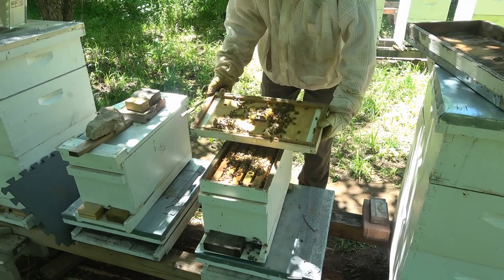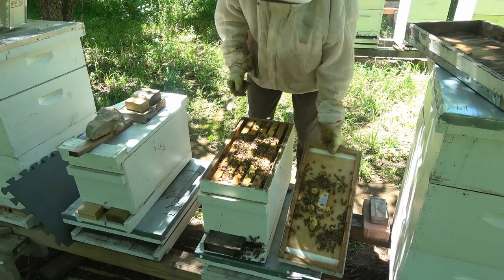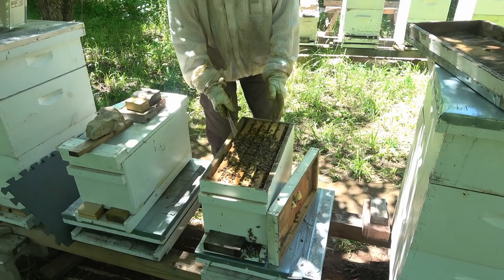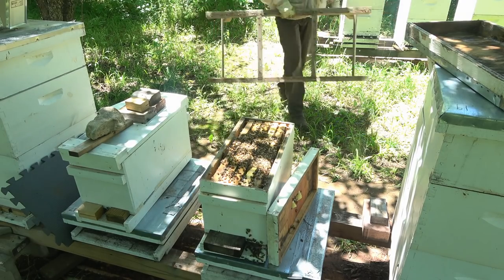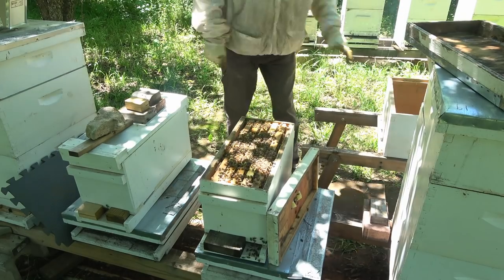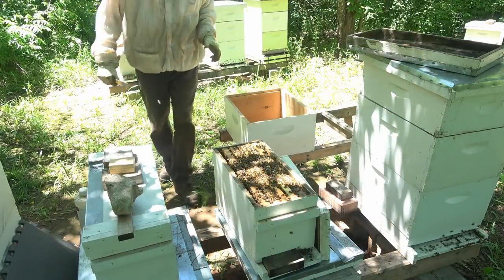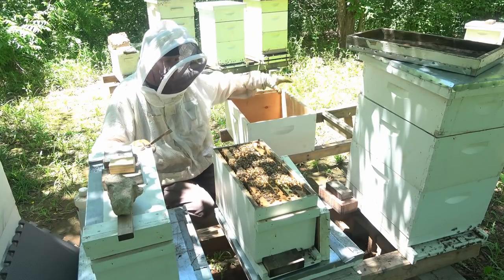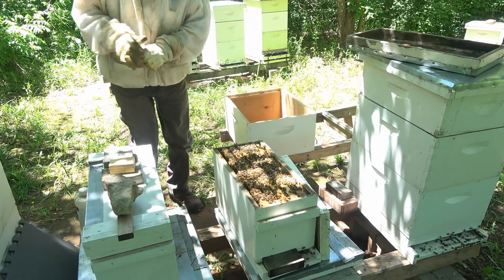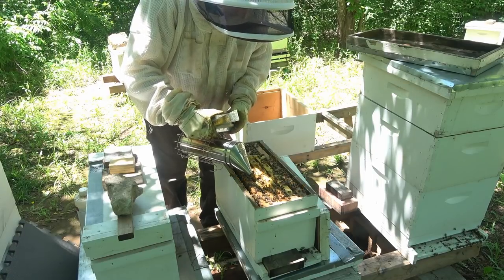Make sure the queen's not up here. I need to get my hive stand and put it behind me so I can start putting these frames into the big box. I've got this hive body sitting here — there's no bottom on it yet, I'm just going to transfer frames. And I'm going to keep them in the same order that they are in this nuke. First, I'm going to scrape off this burr comb.